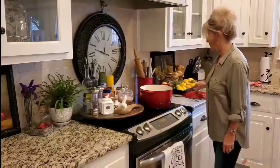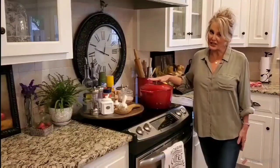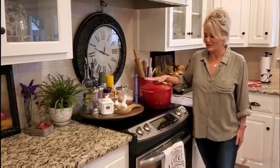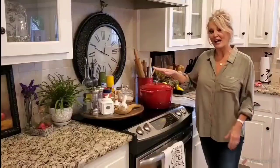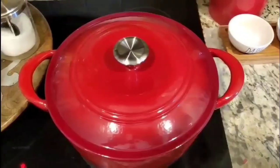My roast has come up to temperature and now I'm going to set my burner to low — from this point on I want it to simmer. I'm going to add my lid. A good tight lid is really important here. I'm going to set my timer for two hours and it's going to sit right here. Occasionally I'll lift my lid and take a look, but I try not to do that too often because I want to keep the heat inside the pot.